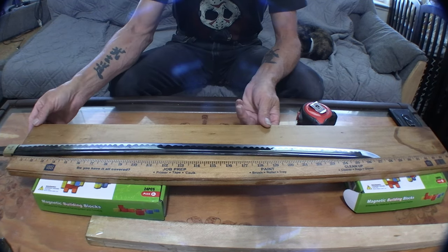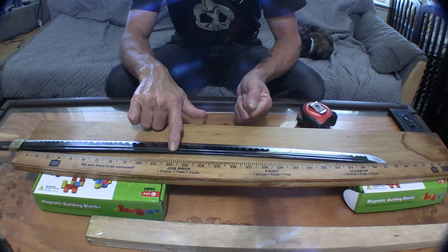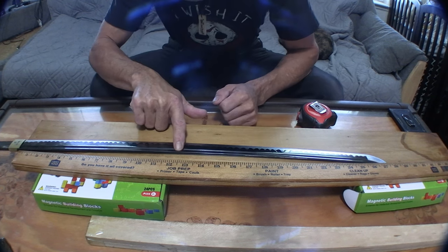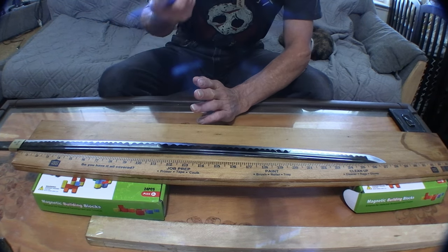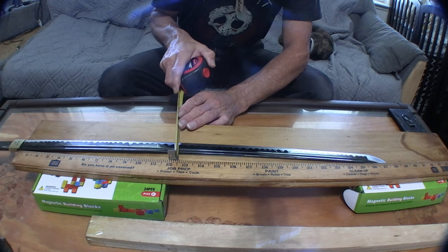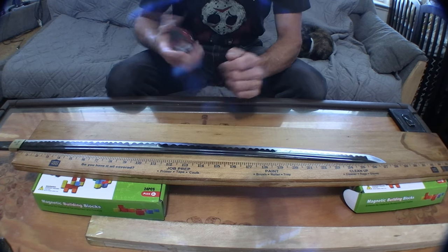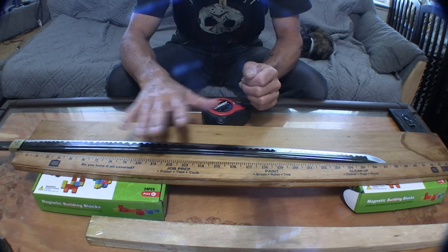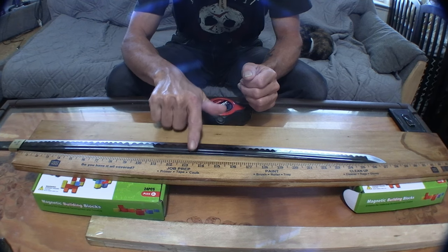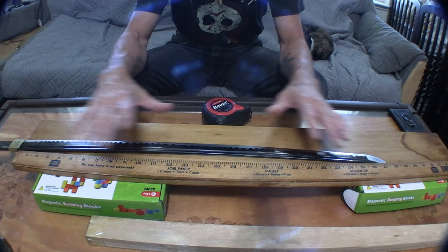Now we need to know the sori — how much sori there is. The sori on this is approximately about 12 and a half inches along the blade. So you're just going to roughly find it, take your tape measure or a ruler and measure it. This comes out to be three quarters of an inch — three quarters from here to here. Now what you can do is actually know how long this blade is: take that three quarters you just measured and add it to 27 and a half.